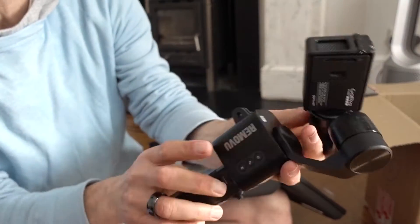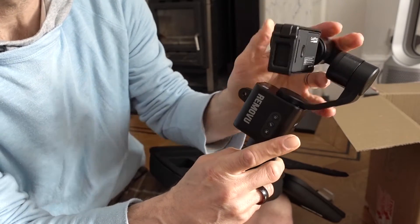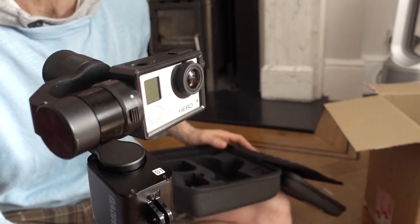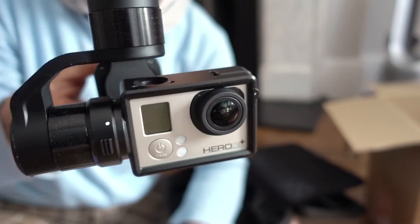There we are, that's it. Let's turn it on and see if there's any power. There's the power button. Something's happening — the robot is alive. Look at that. That is super cool.